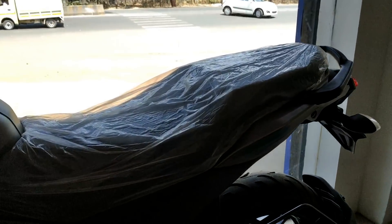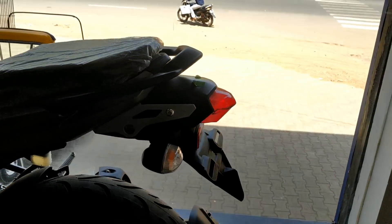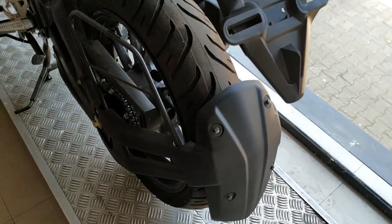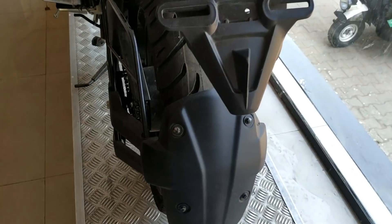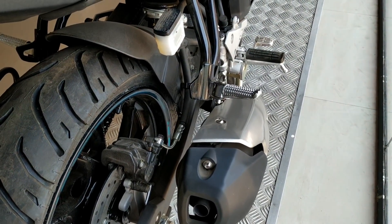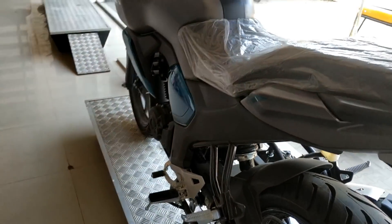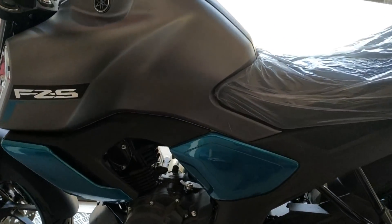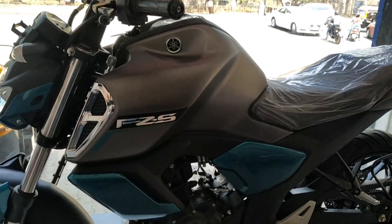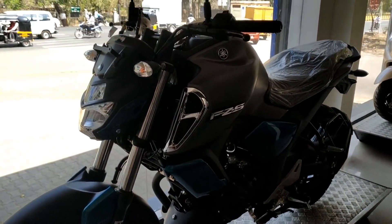The seat on the FZS makes it very comfortable for both the rider and pillion. The tail length has changed and the tires look good. The bike comes in three color options — blue, black, and blue-grey — and all three colors look very nice.